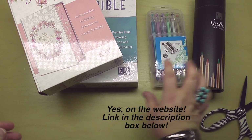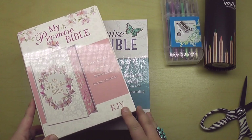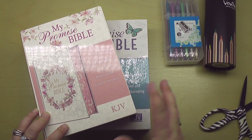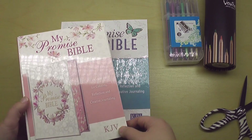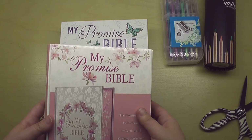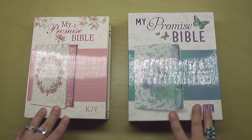I've never done affiliate links before, so you'll have to tell me what you think about that idea of using affiliate links. It's a way to support my ministry without raising prices for you at all. But let me know what you think, if that makes you comfortable or not. Let's jump in to these two Promise Bibles.